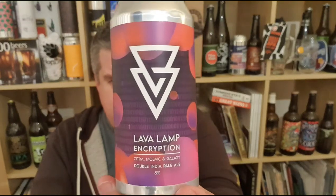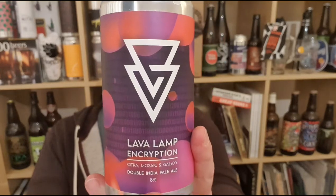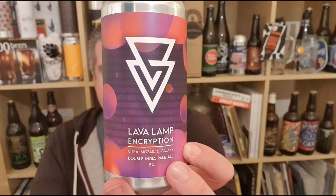That's a good score for Azvex Brewery. Lava Lamp Encryption — Citra, Mosaic, Galaxy, all the trendy hops — double IPA, 8% ABV from Liverpool. New brewery, good stuff. I'm Rob from Hobzine, see you next time. Cheers!